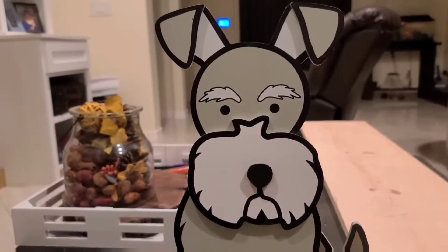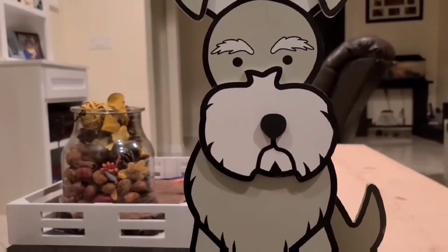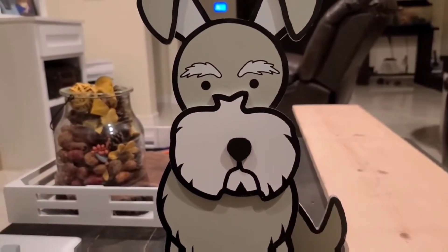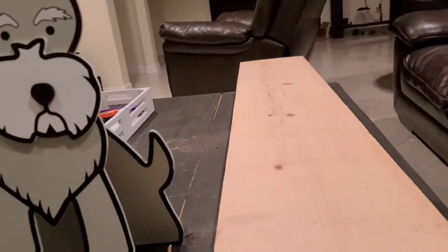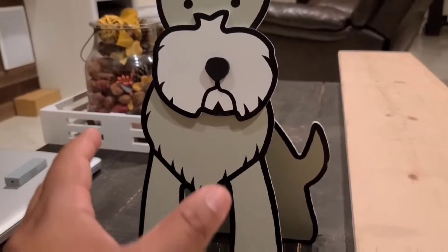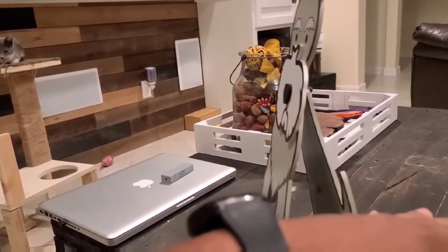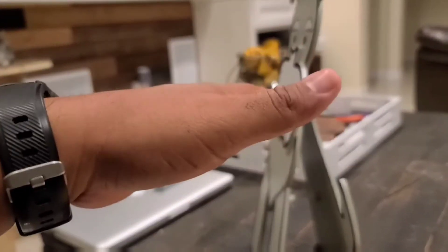All right guys, so you may be wondering why this little doggie is looking at me. Well guess what? This is my next project. So what I'm gonna go ahead and do is I'm gonna cut this up using a 1 by 12 board, and then between the front body and the center, I'm gonna put some space for the body so that you can put some plants or small mini plants.